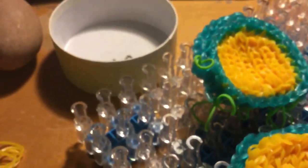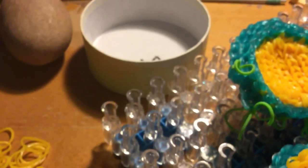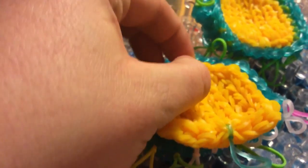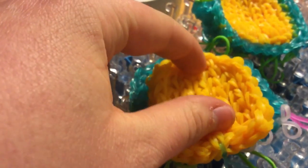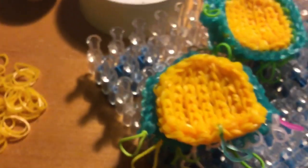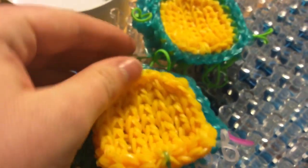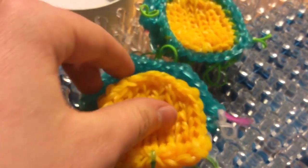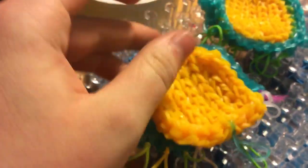I suggest that you go and watch Craft Muse's video on her bunny — it looks like a plush. I'll probably be putting something in the description, but you should do exactly what she does.